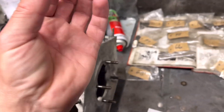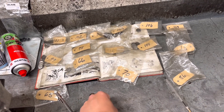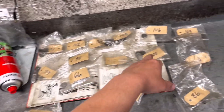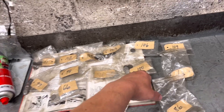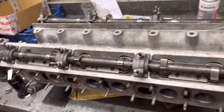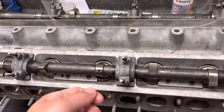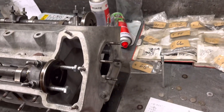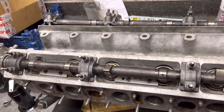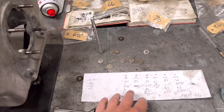These are the Jaguar shims — they're getting quite sought after now, trying to get them new is almost impossible. You can see we've got a various number of sizes. The numbers on them are in thou, so that would be 100 thou which is about two and a half mil thick. What we do is put a series of shims in — usually about the thinnest — then tighten all the cams down and use our feeler gauges to see what clearance we've got with the valves. Then we write down all the figures of what we've got.